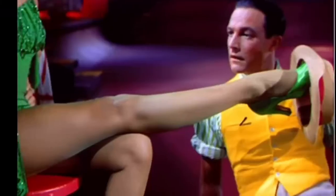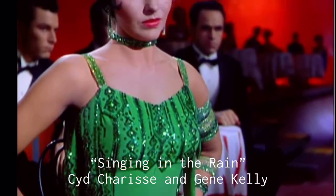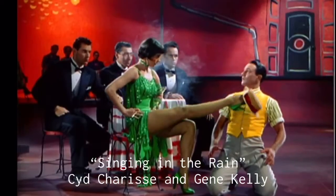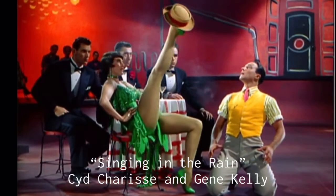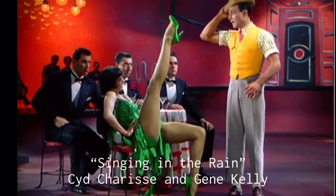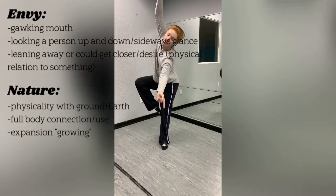Green is something I want to try — maybe not today, but for another video. Green is envy, green is abundance, green is nature, is healing. Fresh. Here are two different ways to do green in your dance.